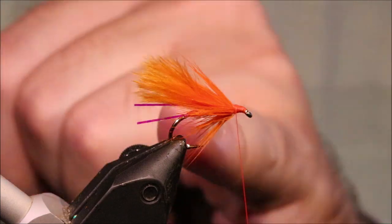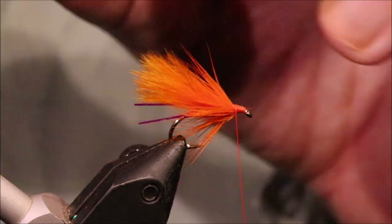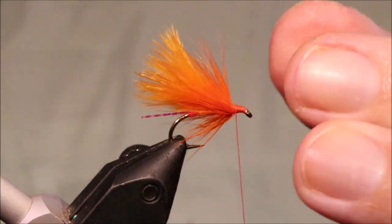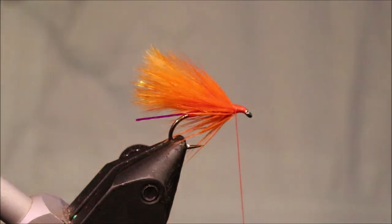Obviously if you weren't putting a muddler head you would tie it further up to the front. But this is an effective little mini lure in and of itself.